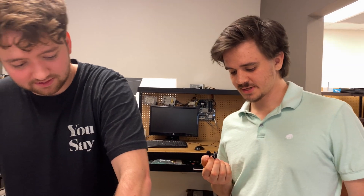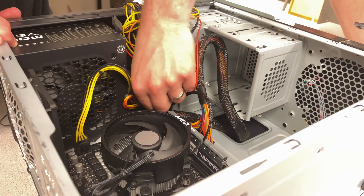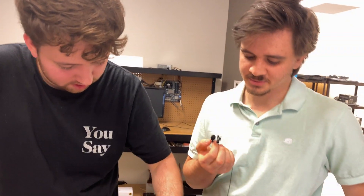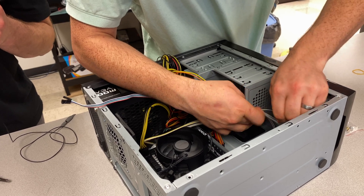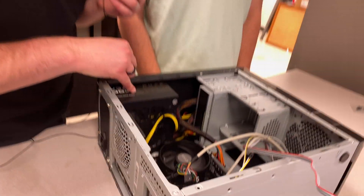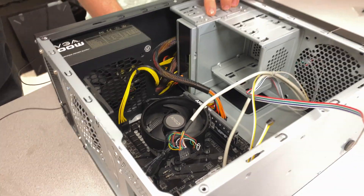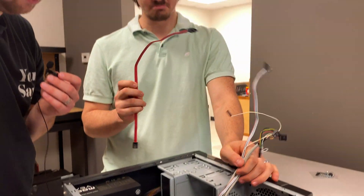Next, connect the SATA power to the DVD drive. With all the bad cable management, we're going to tidy that up with some zip ties. So far we've plugged in from the power supply to the motherboard, to the processor, the back fan to the motherboard, and the DVD drive to the power supply. Still to do: the front I/O and one SATA data cable for the DVD drive — and then we're on to the software stage.